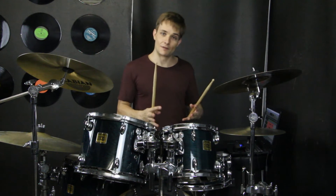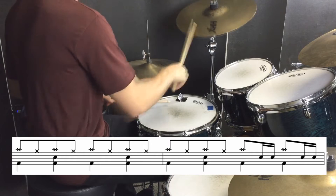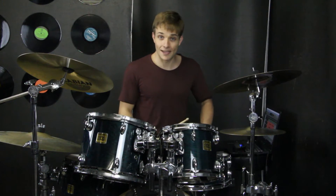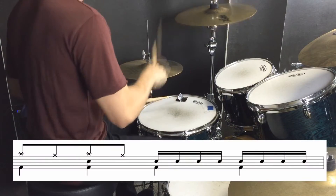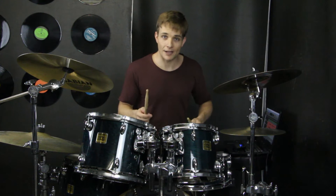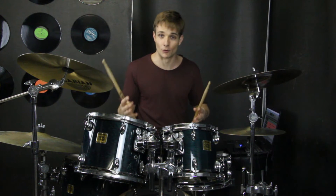There are a couple of tiny little fills at the end of the bars, and another one at the end of the chorus. Then we cycle back through all of that, and then eventually we get to the bridge, which is this big half-time groove.